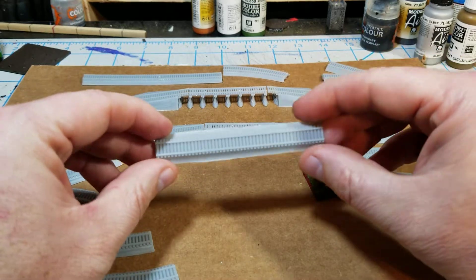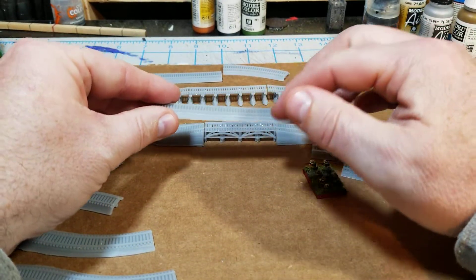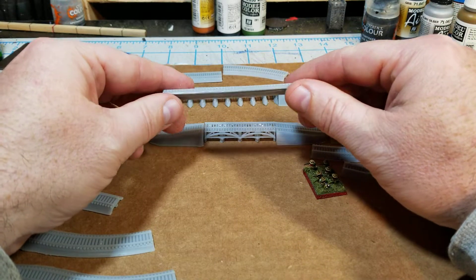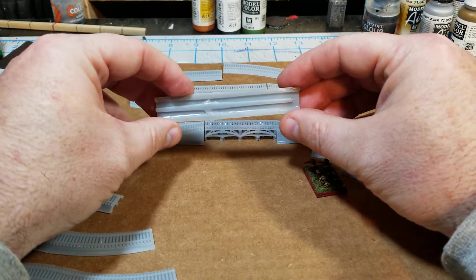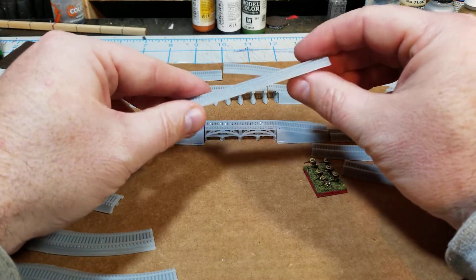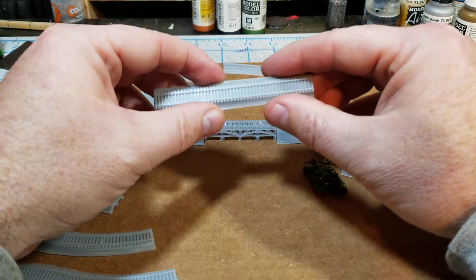I decided that when I modeled these, I definitely wanted to put a base underneath them — just that built-up area that is always supporting the track. So I got that modeled, hollowed it out a little bit underneath so not quite as much resin gets used, and I think it also helps prevent warping as it cures.